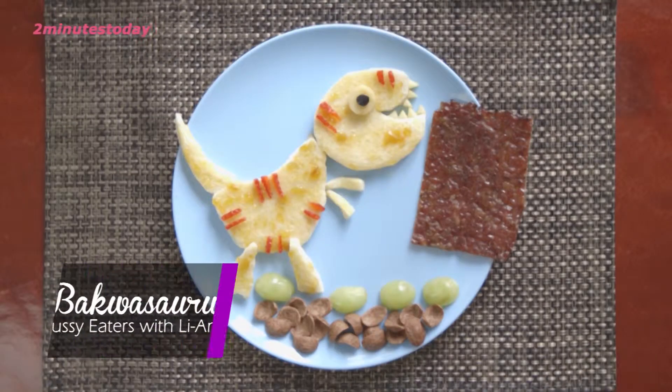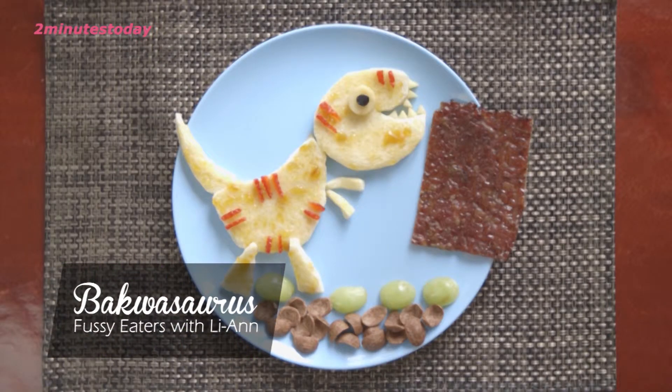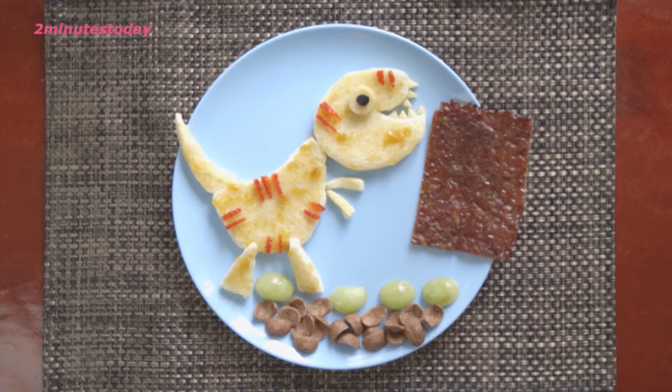Do your child love to eat bakwa? If the answer is yes, then great! Because I'm going to show you how to make bakwa saurus.